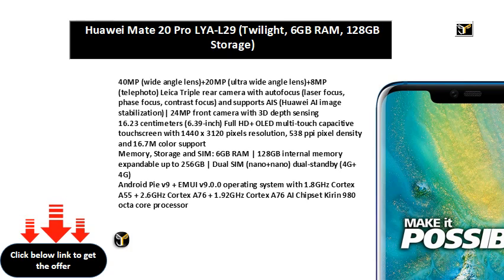Memory, storage, and SIM: 6GB RAM, 128GB internal memory expandable up to 256GB, dual SIM nano plus nano, dual standby, 4G plus 4G.